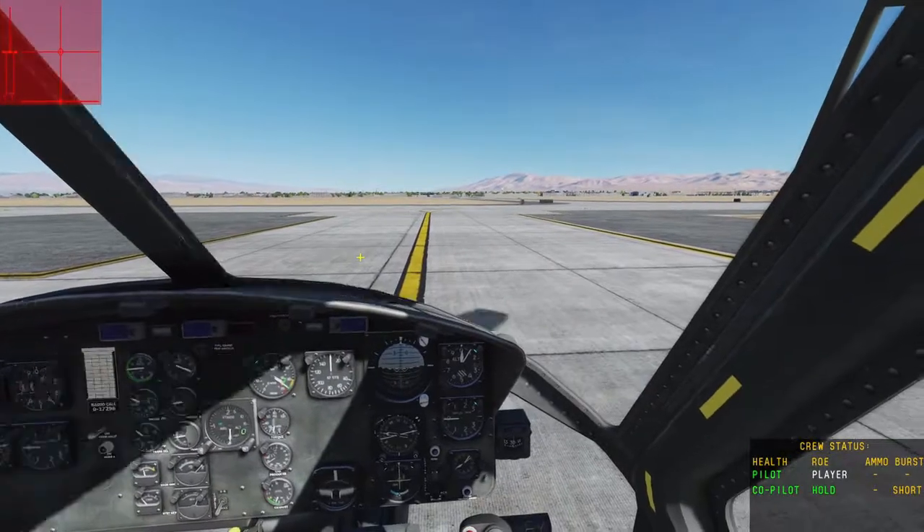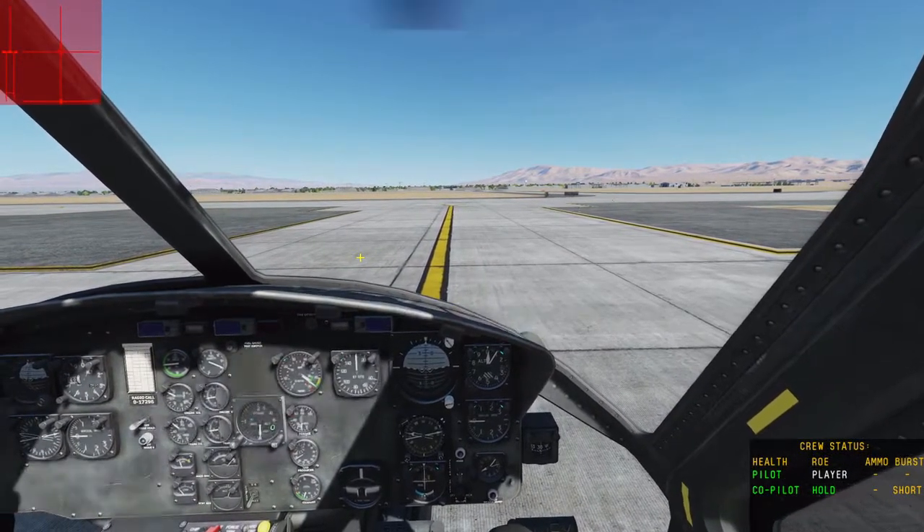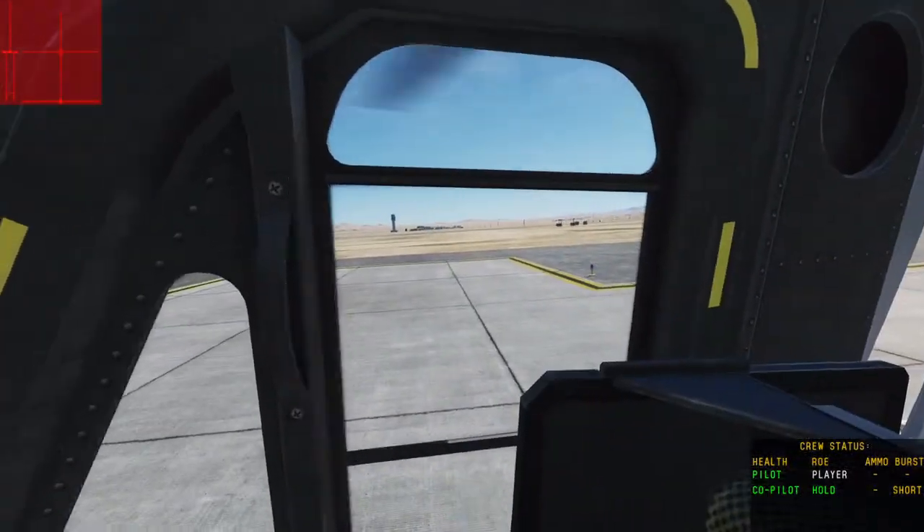For my next tutorial, I should do how to lift off and fly the Huey — you can fly around beautiful Nevada. Thanks.